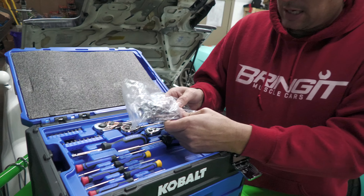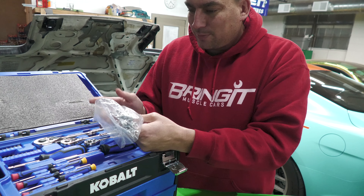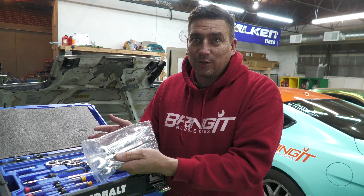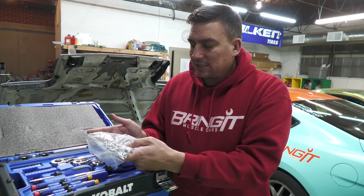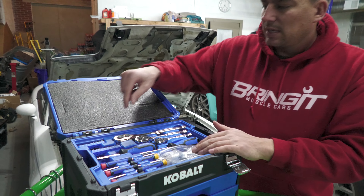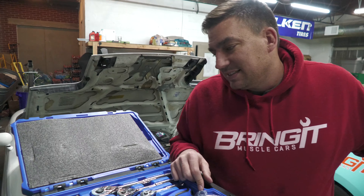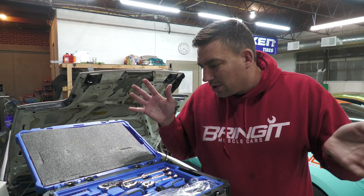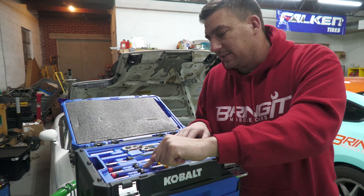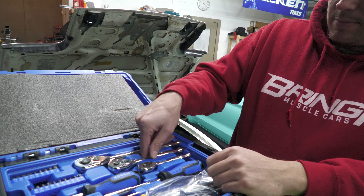You have the combination wrenches and you will use these, but for the most part we all have ratcheting wrenches now so those are awesome — you'd use those over these unless you gotta hold something tight, then these are a good backup. Then you got all this fluff up here too — the torx bits do come in handy sometimes, and then you got the basically eyeglass-sized ones.